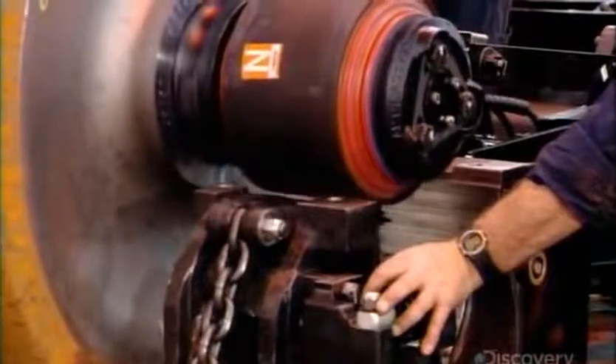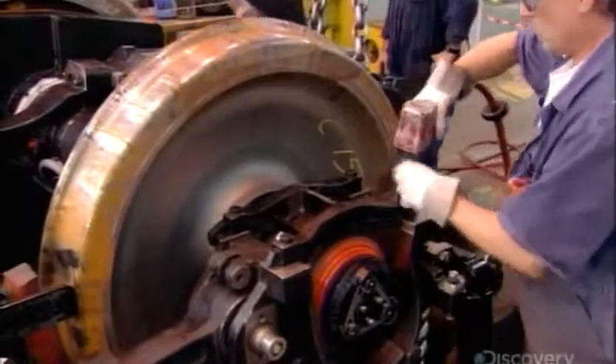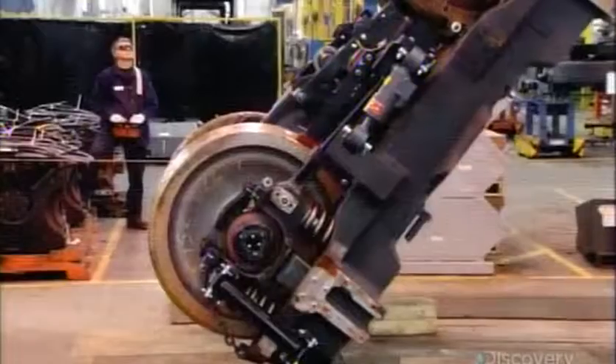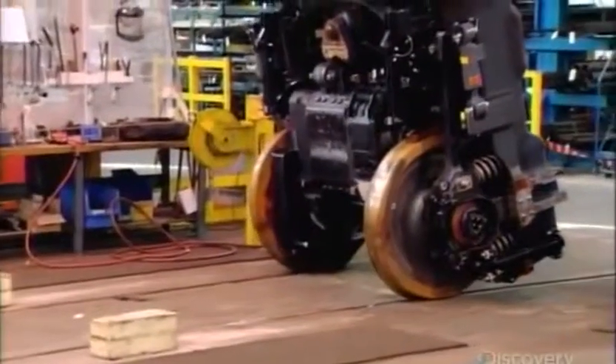Workers divide them into two groups of three, then bolt each trio into a frame called a bogey. So now the locomotive has two bogeys, each with an air-driven brake system built into it. Until this point the bogeys have been upside down. Now a crane flips them right side up to prepare for the final assembly of the locomotive.